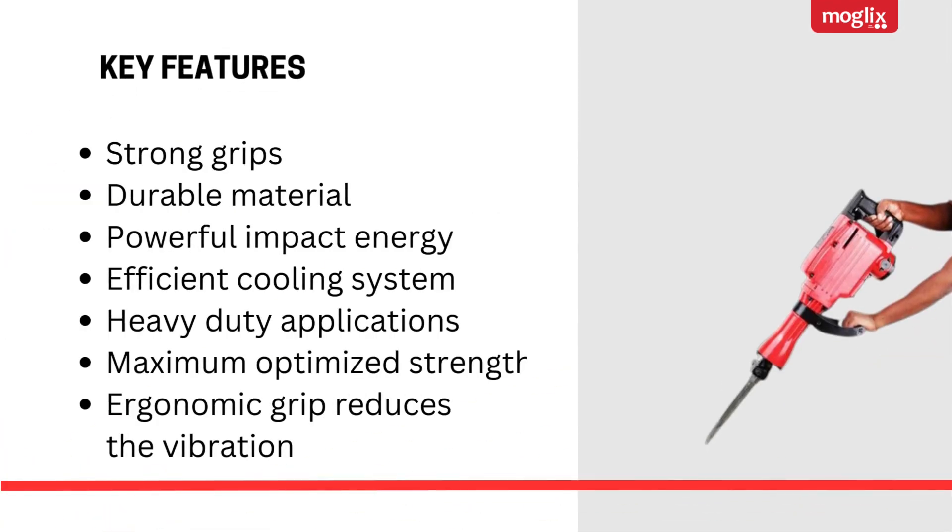Key Features: Strong grips, durable material, powerful impact energy, efficient cooling system, heavy duty applications, maximum optimized strength, ergonomic grip reduces the vibration.